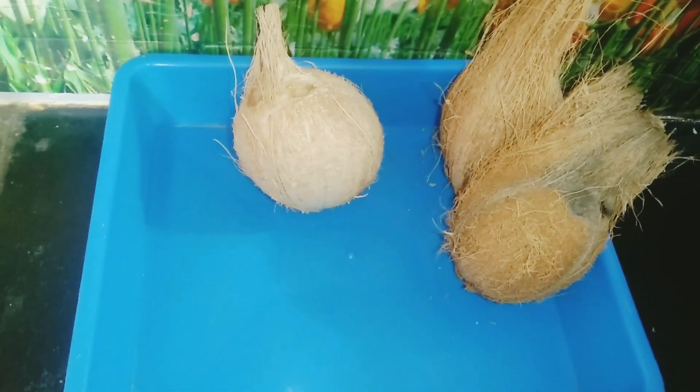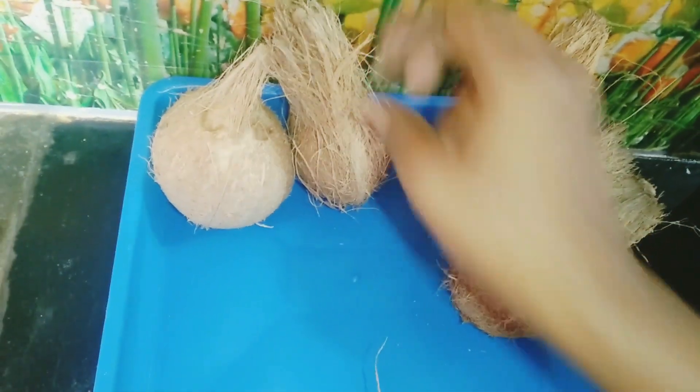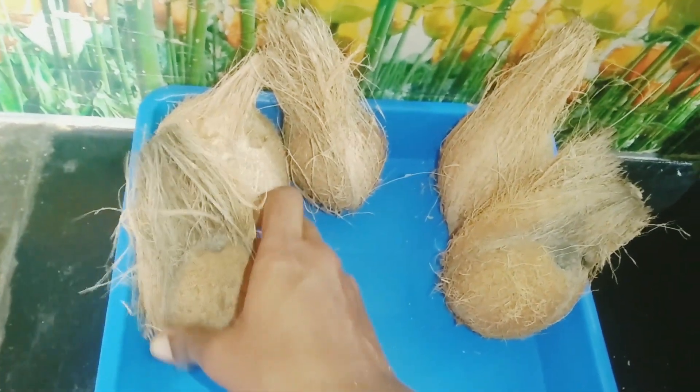At the same time, the bag is also good for you. If you have any bag on the tray, you can put a bag on the tray. You can clean it and you can clean it.